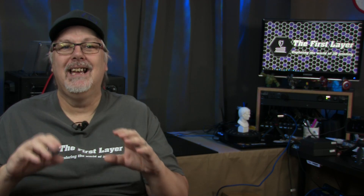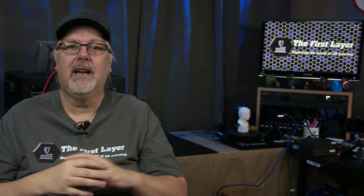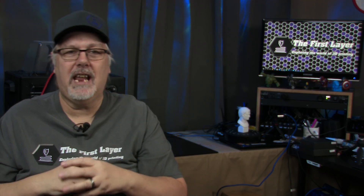There is not one printer that's going to do it all, and the Mingda Rock 3 is an excellent example of that. In the pros column: a smaller footprint than the CR-10S because everything is located underneath the bed; a direct drive dual gear extruder; resume printing after power failure; 32-bit architecture with silent stepper drivers; dual Z lead screws; filament run-out detection; a full-size SD card slot; a 3.5-inch color touchscreen; a large build volume of 320 by 320 by 400 millimeters; and a competitive price.